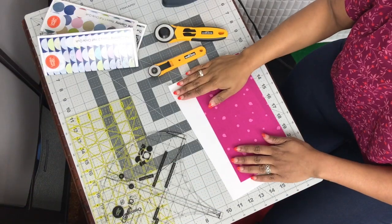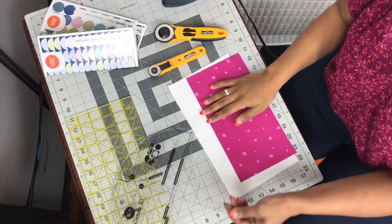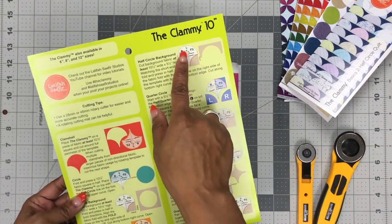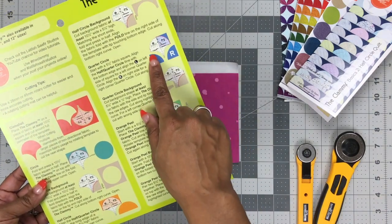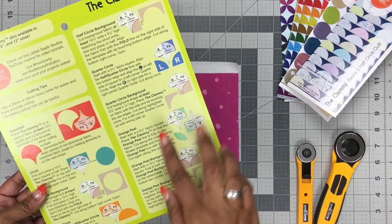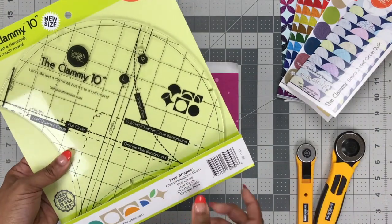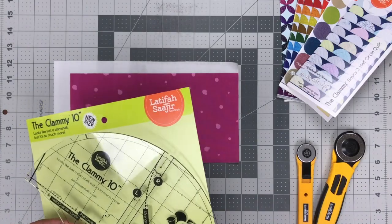When I first released the clammy templates, I made sure to give you cutting instructions for all of the shapes. If you look in your packaging — this is new packaging, but similar instructions were in the original packaging — it gives you instructions for cutting each and every one of the basic shapes that this particular tool can cut out. But all of you were asking, well, what's next?